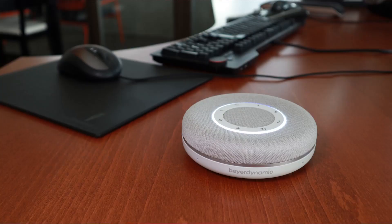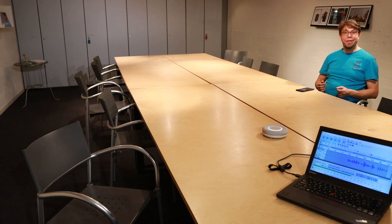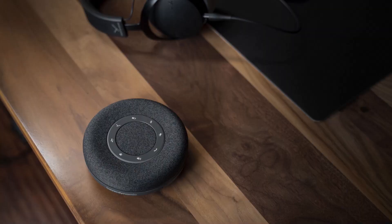The Space is a new premium conference speakerphone from Beyerdynamic and these are my first impressions. I want to thank Beyerdynamic for sending me two of these and for sponsoring this video. This one is Nordic Gray, this one is Aquamarine, and the Space is also available in charcoal.